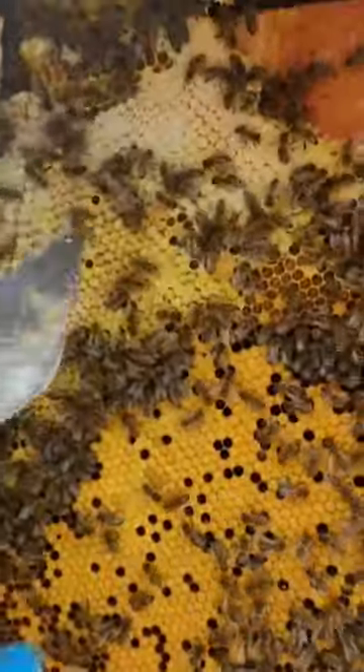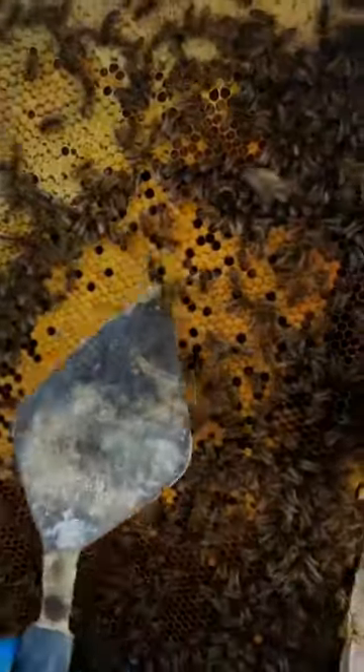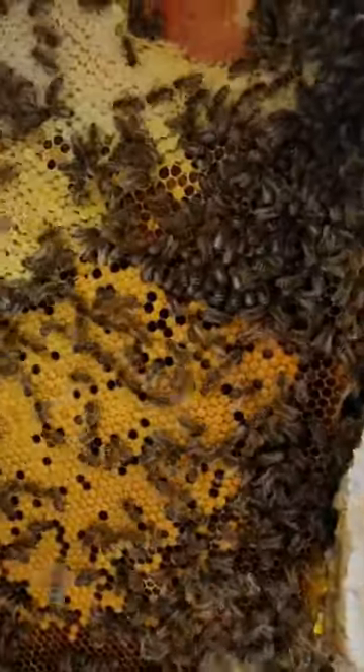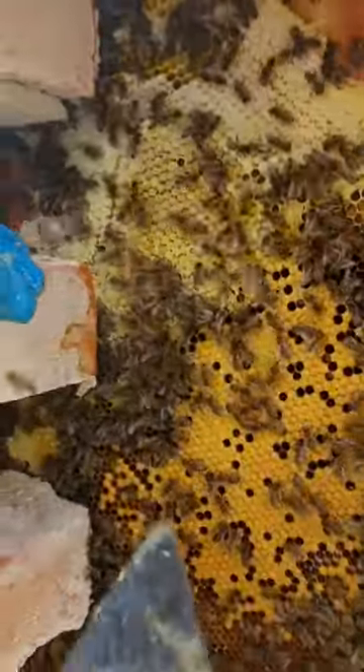We don't want to cut across the top and have the honey drip over the brood, because a queen could be around here. So what I'm going to do, where the bees are lined, is cut where the brood is — then we should be able to lift the brood out in one piece rather than kill the bees.